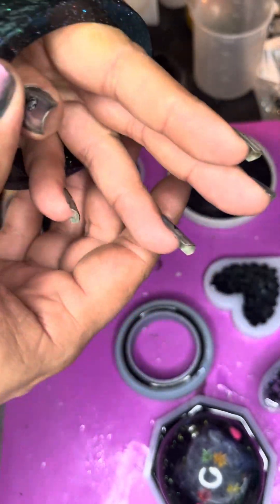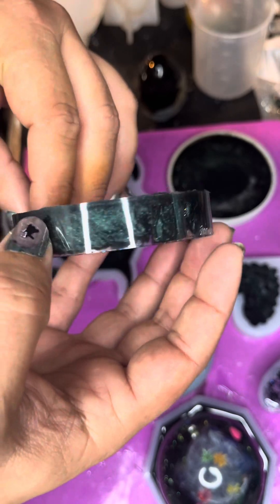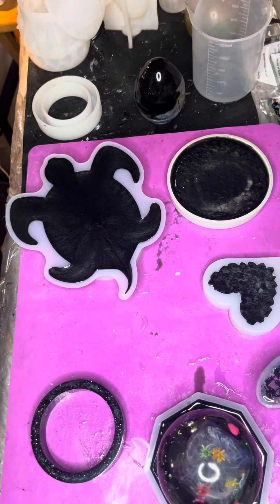Won't quite fit me. That black and green is a really pretty color. Could have added a little bit more purple, but, you know.